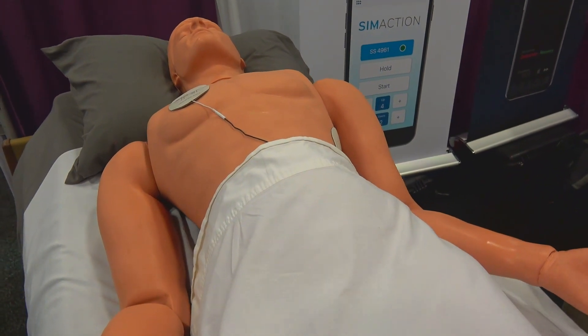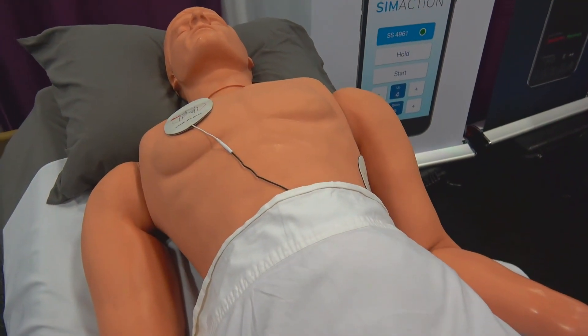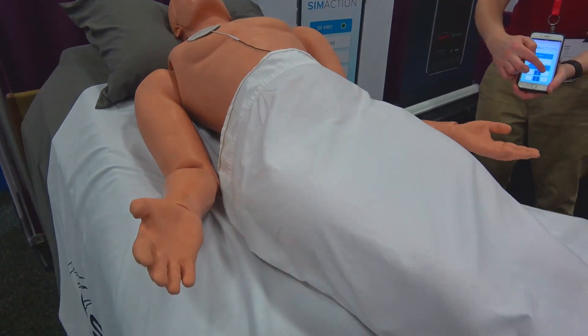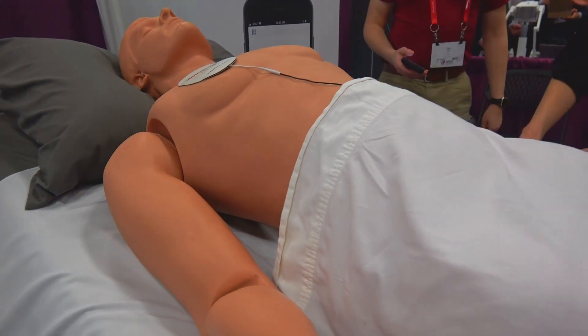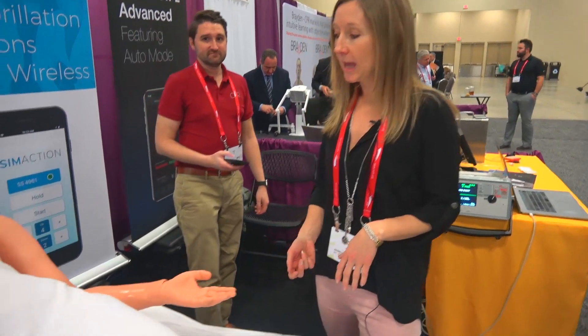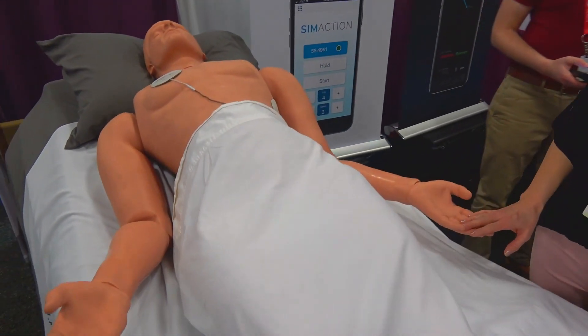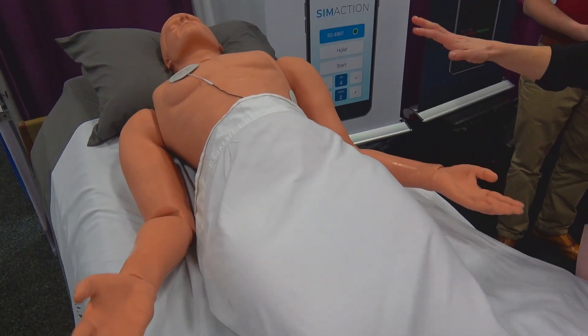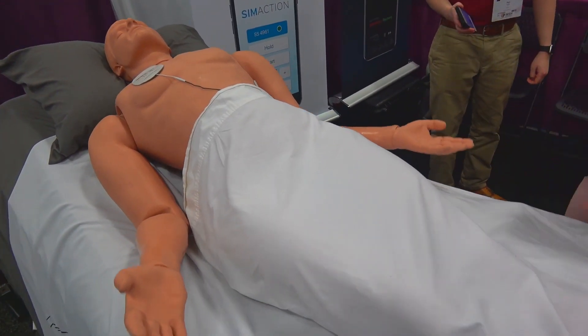SimSeas has adjustable speeds so that you can create whatever type of seizure you'd like in your scenario. SimSeas is actually a device that goes inside the mattress so it can work with any of your mannequins, from adult size to pediatric size. It can work with a high fidelity mannequin to a low fidelity mannequin. Any mannequin that you choose to place on the mattress where SimSeas is installed will work for your scenario.